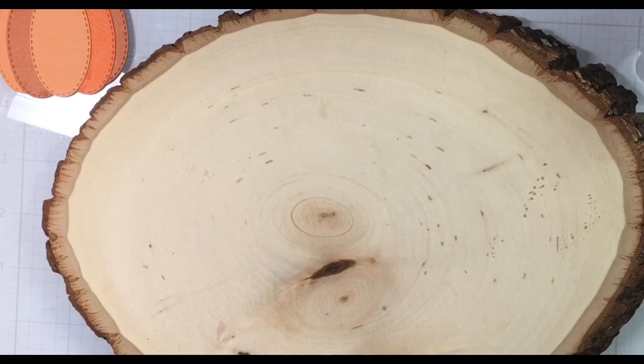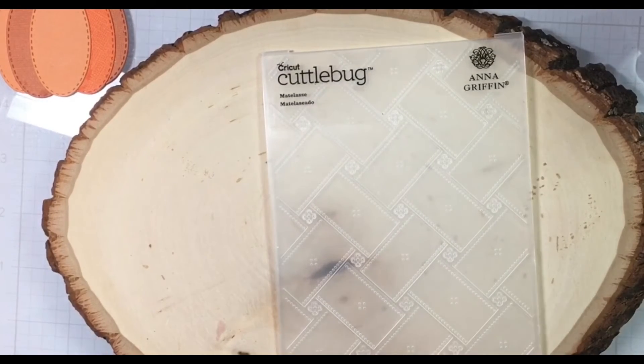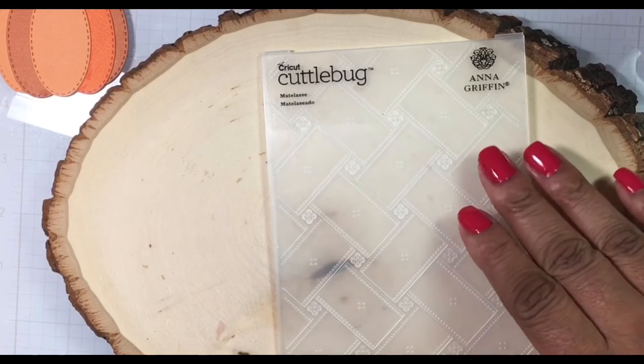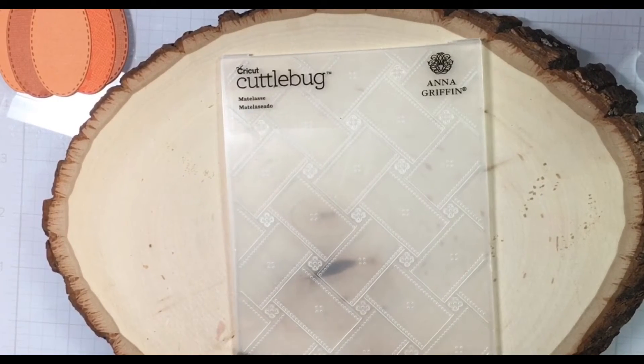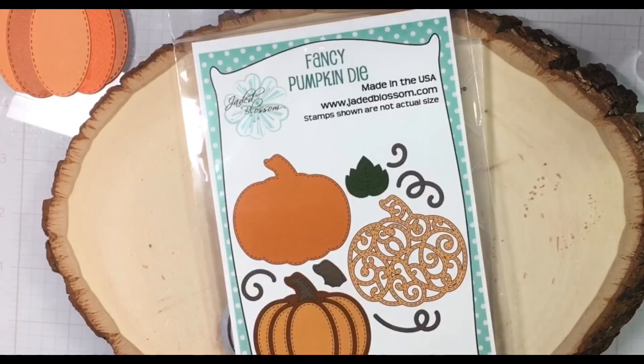So without further ado, let me show you what I used for the card. I am using this Cuttlebug embossing folder — it's an oldie but a goodie. I am also using Jaded Blossoms pumpkin, and I'm just using these two here.